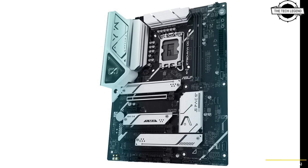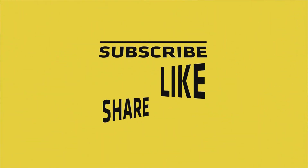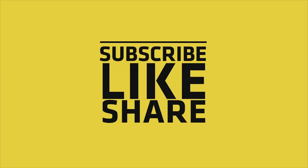The standard Z790AYW Wi-Fi model of the AYW series is available in the domestic market at approximately $280. If you like this video, please like, share, comment, subscribe to my channel, and press the bell icon.